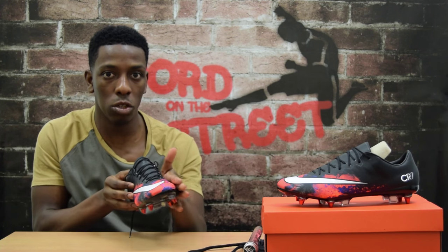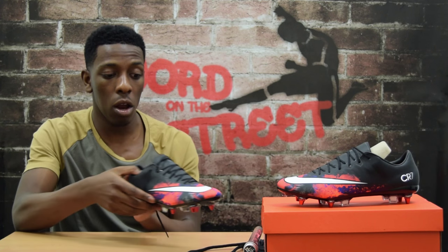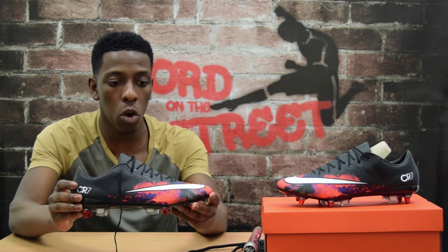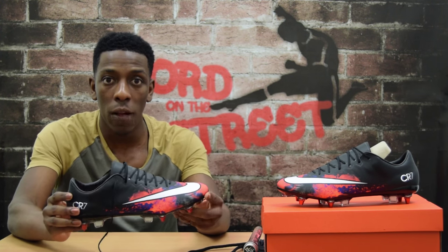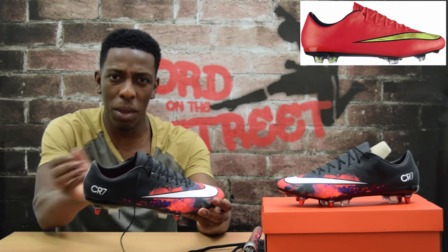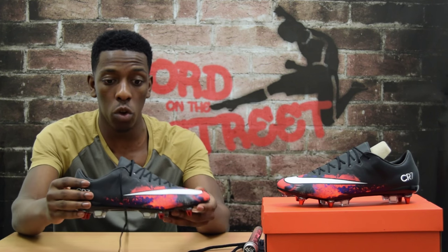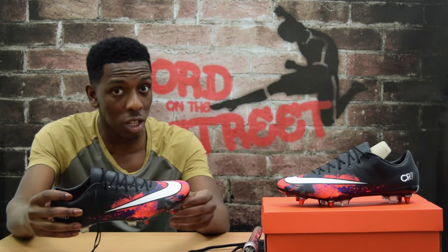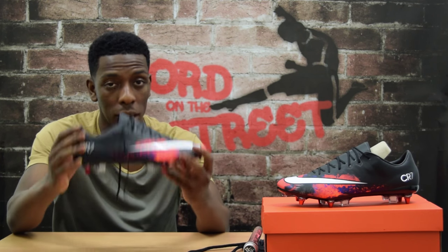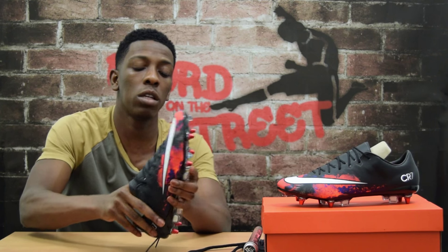Now the first thing you might have noticed is that unlike other Vapors, the upper is completely smooth — there's no texture to it. Other Vapor 10 colorways are a bit textured, which means you get more grip on the ball. On this one it's completely smooth, so if your touch isn't great you might not want these, but if you're comfortable with that then absolutely go for them.